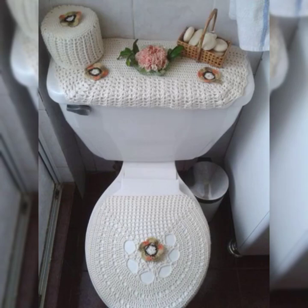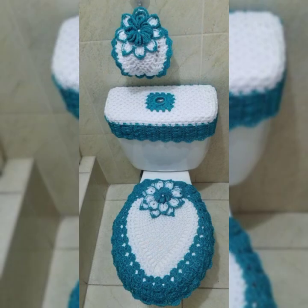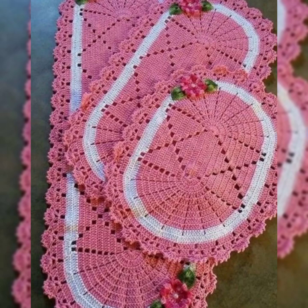Hello guys, welcome back to my channel Crochet Patterns. In today's video I brought something really different and creative about crochet — these are covers for your washroom and toilet seats. You will be amazed, and sometimes shocked, that people are making these.